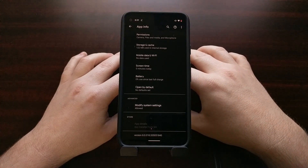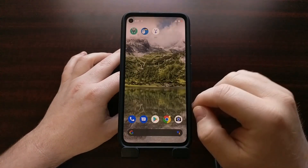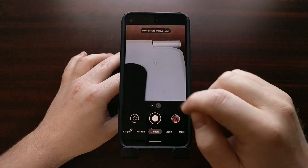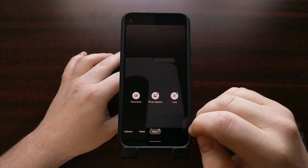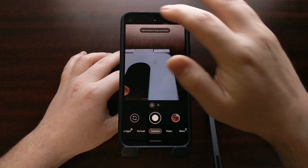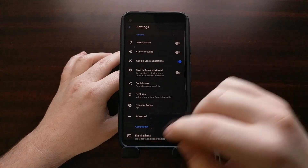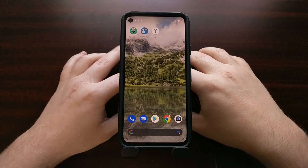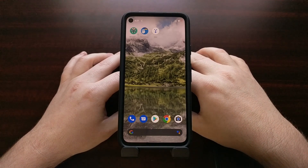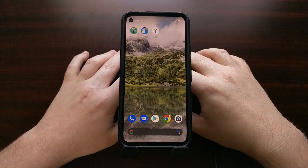We are now running version 8.0 of the Google Camera on the Google Pixel 4a running Android 11, which means we're going to get access to all of the new features available with the new version of the Google Camera. So there you have it — that is how to install the Google Camera 8.0 update on the Pixel 4a smartphone.